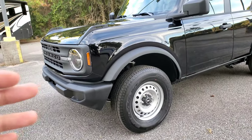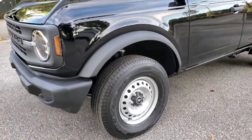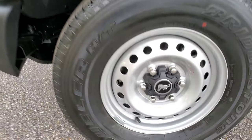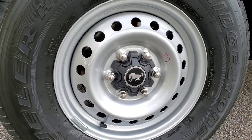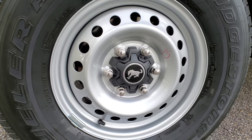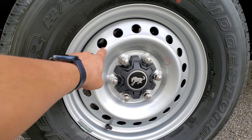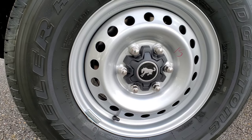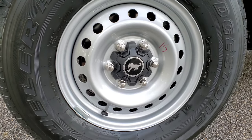These are the standard fender flares that come with this vehicle. The Sasquatch ones are going to be wider and come out more. These are 16-inch wheels with 255/70/18 tires. They look okay but I'm not a big fan — I wish these were black; they'd probably look better, but they're silver. These are Bridgestone tires.